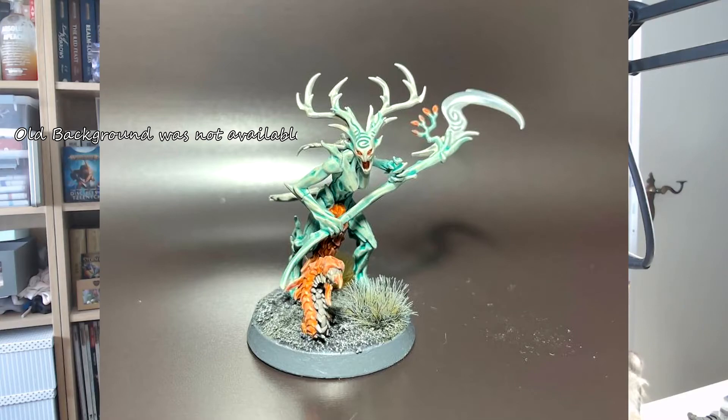While painting this mini I again learned something — how to record videos. I haven't done YouTube for years, not since about 2013 or so.